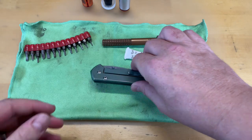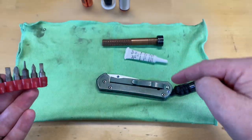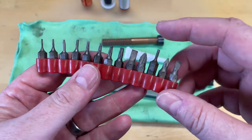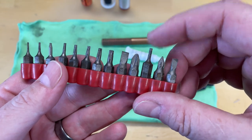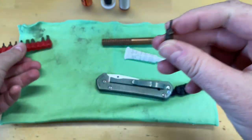First things first, you've got to know what tools you need. Most of the tools you're going to see are linked down below, including lubricants and things like that. On a Chris Reeve Sebenza, you're going to be using this right here, which is an Allen key. You can make sure you've got the right size — it fits all the way in.